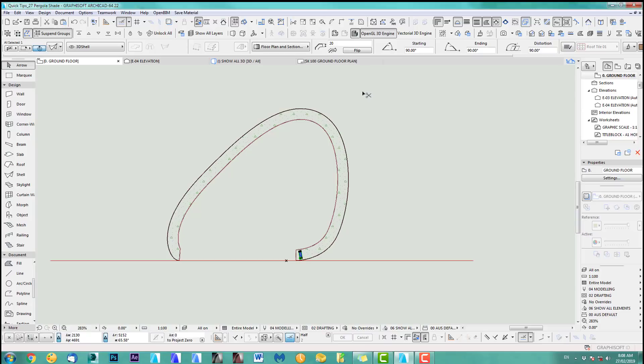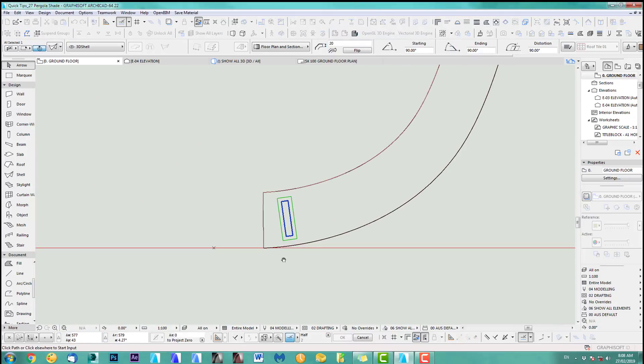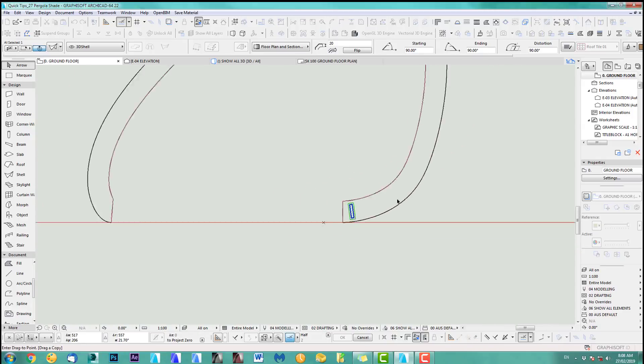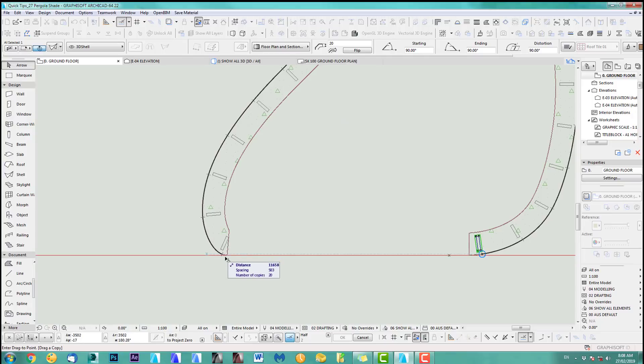Now let's distribute them along this plane while it's still selected. We use Distribute with 20 copies — let's try that. Pick a path and rotate to path: click once for the path and click again where you clicked the first time. You can see it goes all the way along the arc.